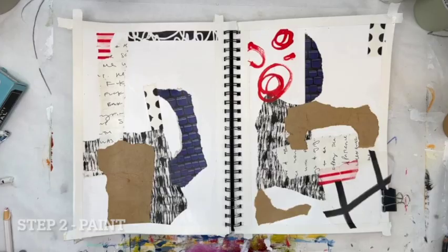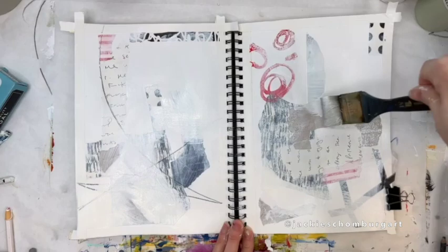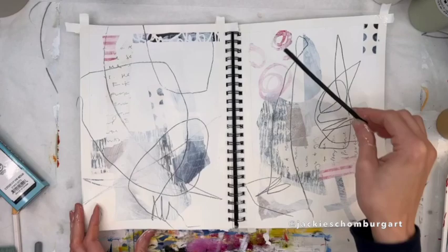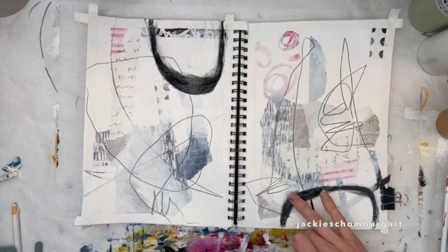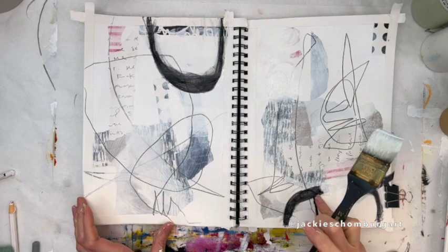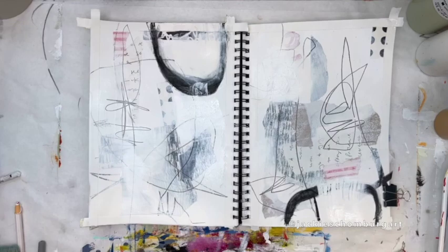Once the collage pieces have been affixed to the paper, let that dry, then you can add paint. Here I'm just using some whites and neutrals. This is your opportunity to make marks — take a pen, draw some lines. You can even take any kind of tool to scrape away some paint while it's still wet. This is some charcoal; the previous marks were graphite. You can see the charcoal is much blacker than the graphite — it just provides more interest and variety.